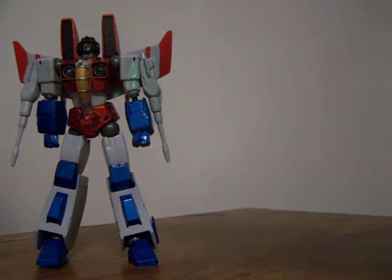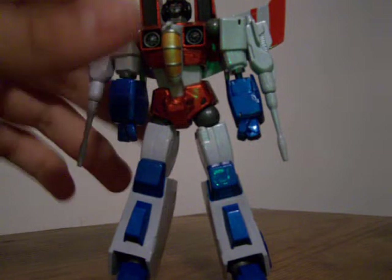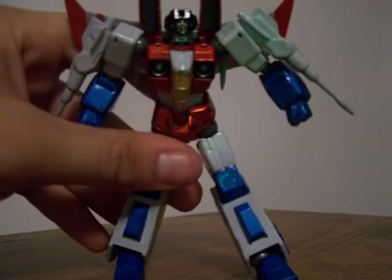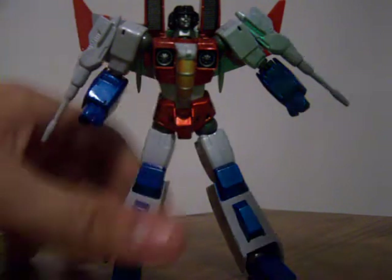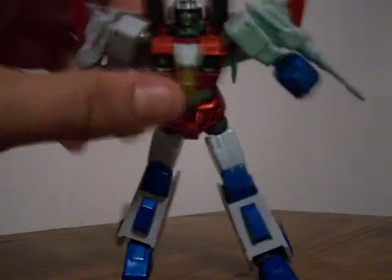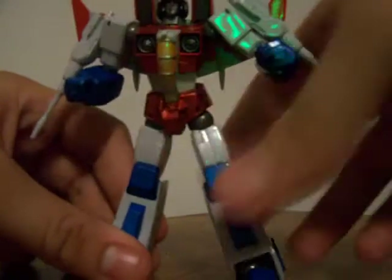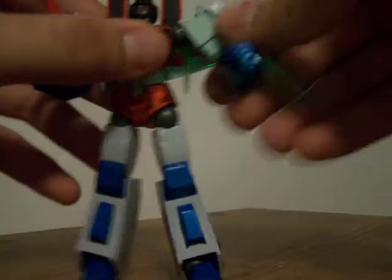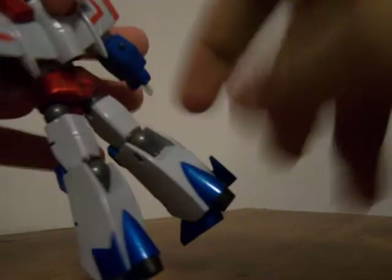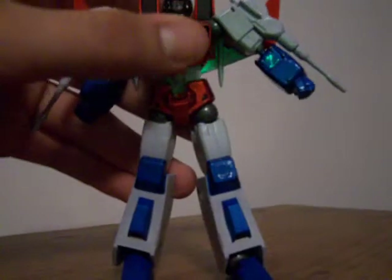I'll start off with second-in-command Starscream, who is very nice, and based off the Pat Lee designs of Starscream - the Transformer designs by Pat Lee. He is very nice, very comic book slash cartoon accurate, and you can see all these gray ball joints, which are the Revoltech ball things. This camera's not good with close-ups, but there's his face, which is nice.